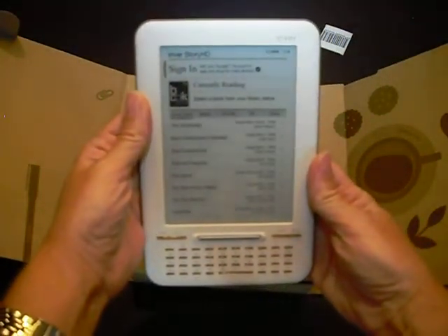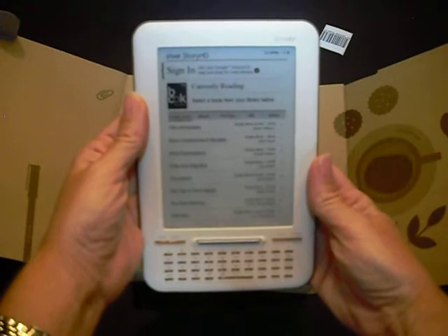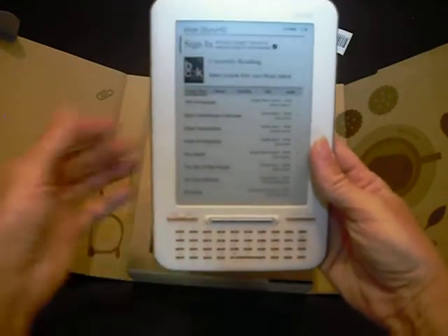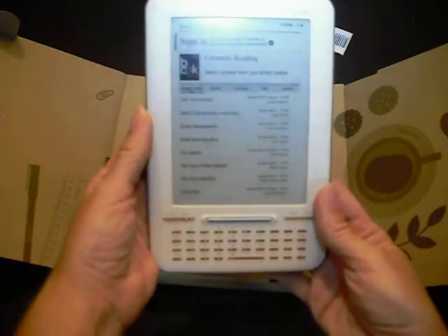The home screen takes the user right to a sign-in page to reach their Google account in order to read and shop for more eBooks, and the device comes pre-installed with several titles from the Google Bookstore.